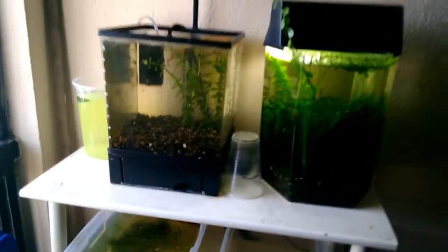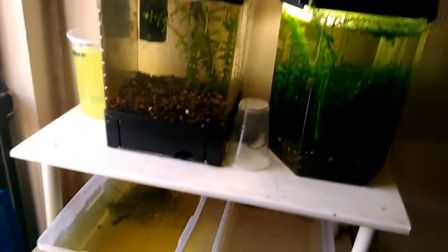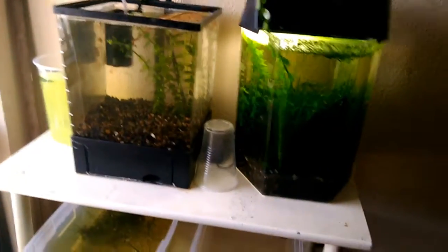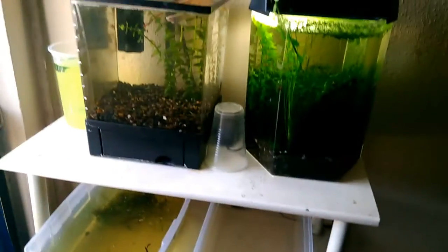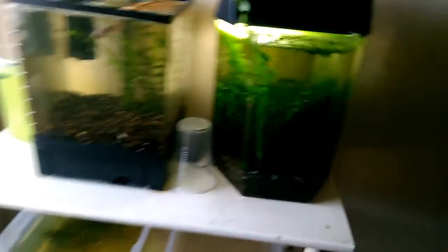Realmente no disminuirán tanto la temperatura. Recordando que en tiempos de calor el agua tiende a evaporarse más rápido, por lo cual hay que estar constantemente chequeando los niveles de agua para estar reponiéndole.